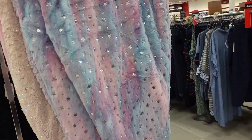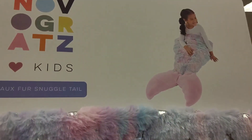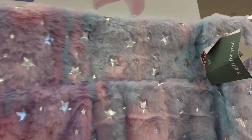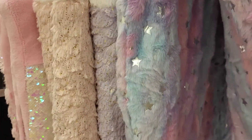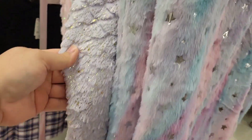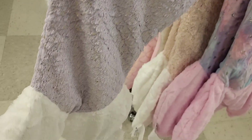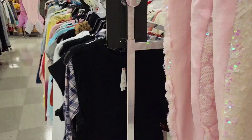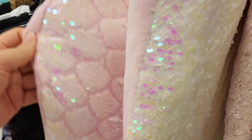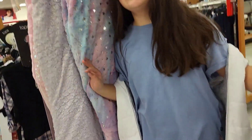I was heading to the door when — people, look at these giant mermaid fins! They're like blankets you can sit in. It says kids but I'm telling you I can fit in here. $24.99. They have them in several different styles and patterns. They're gorgeous and really heavy too.